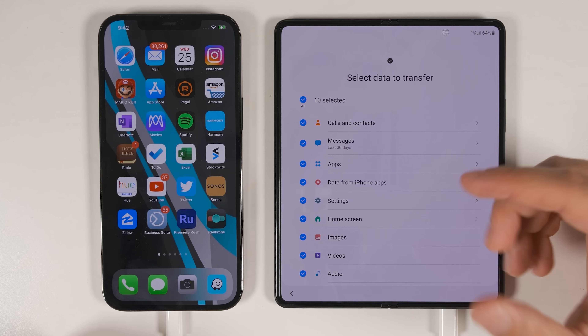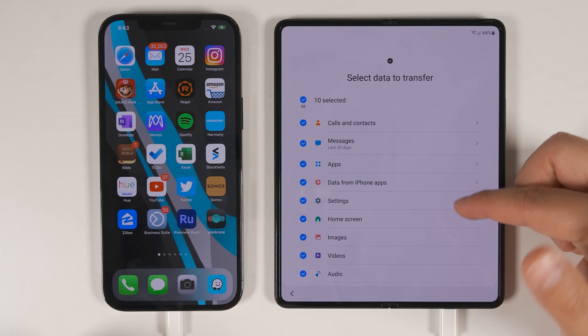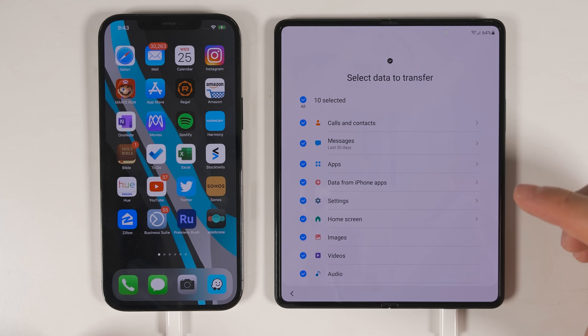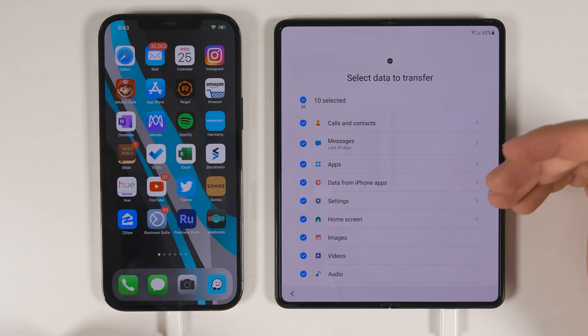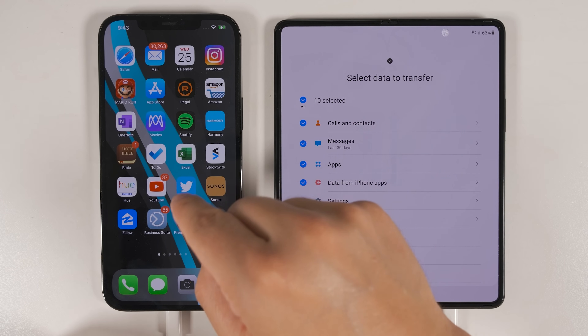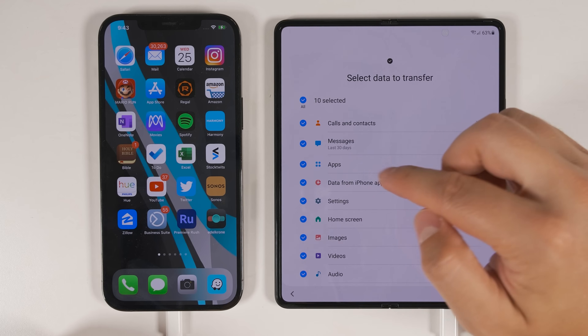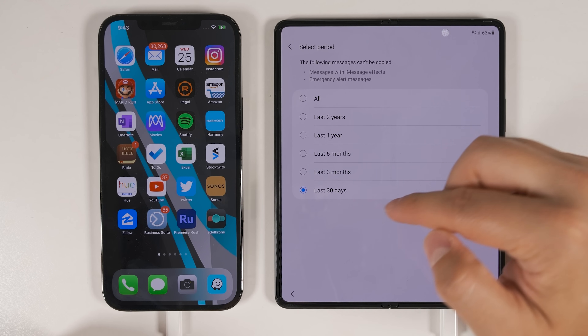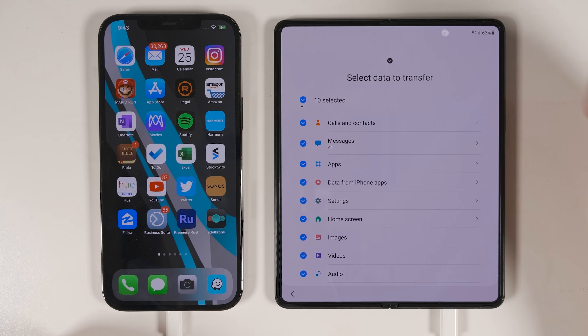You'll get a new list of everything you can transfer. You have less options when transferring from an iPhone — most notably, you're missing the Accounts option, so you won't be able to transfer any accounts over, even if you're logged into Google accounts on the iPhone. You can still transfer your calls and contacts, and your messages — for the last 30 days, last three months, six months, one year, two years, or all of your messages.